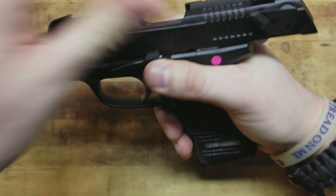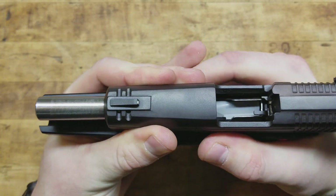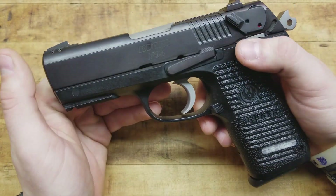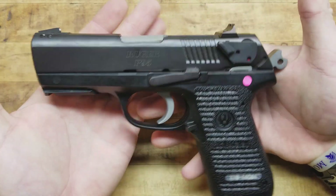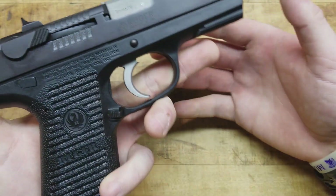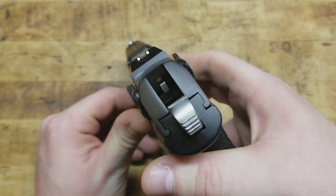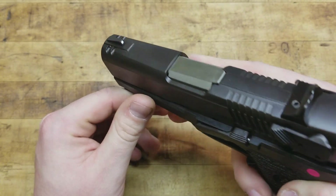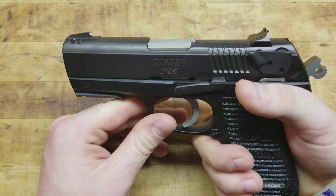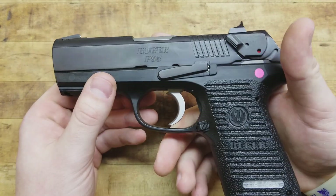Here's your slide stop lever — obviously holds it open. Got a nice steel guide rod, nice stainless steel barrel. Very nice finish on the gun — I'm pretty sure it's just a type of bluing, but it's very uniform, no corrosion, seems durable, and it looks good. Take a look at the sights: just a standard three-dot arrangement, but they are steel, which is nice. You buy a $600 Glock these days and it comes with plastic sights. Back in the day these things weren't more than $300, $400, and just the quality that Ruger put into them — they're awesome.